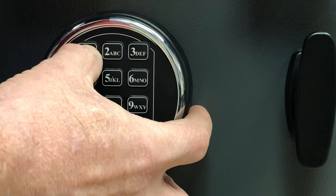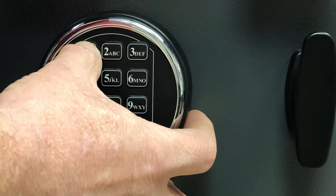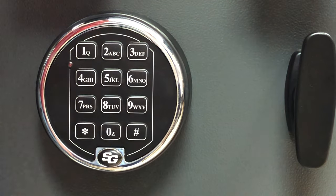Then enter your new combination. I'm just going to enter six ones, then pound, then pound again. Now your combination has been changed.